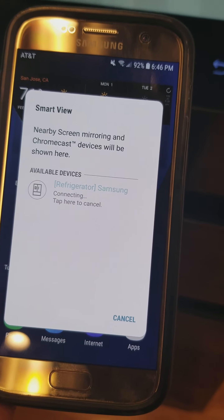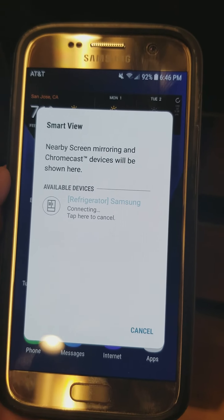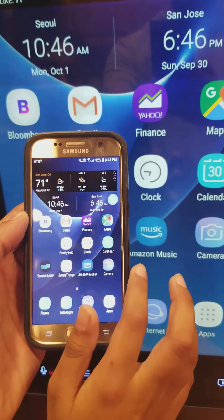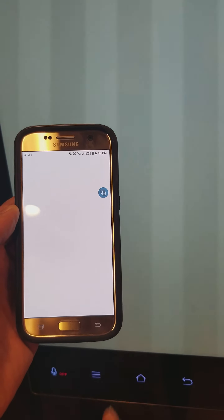This is the Family Hub refrigerator. It's already connecting to it, and it takes quite a while. And after that, it's here. You can swipe, enter the Family Hub app, and things like that.